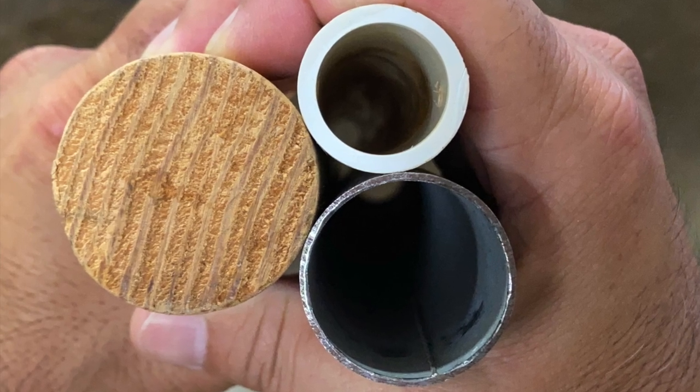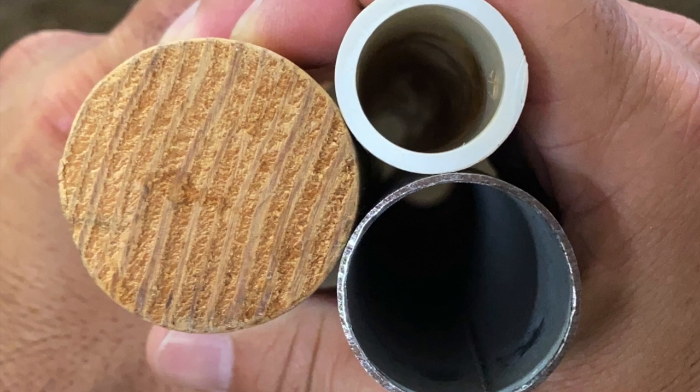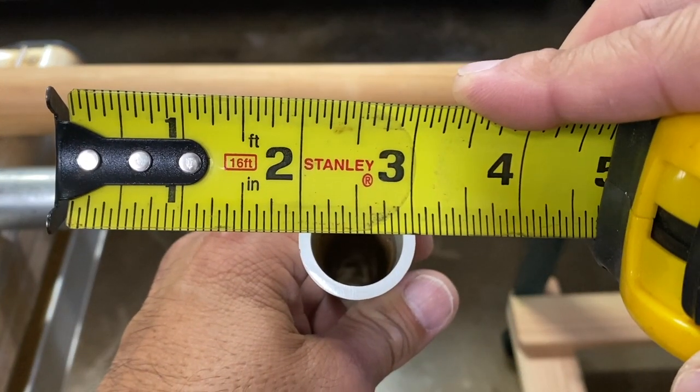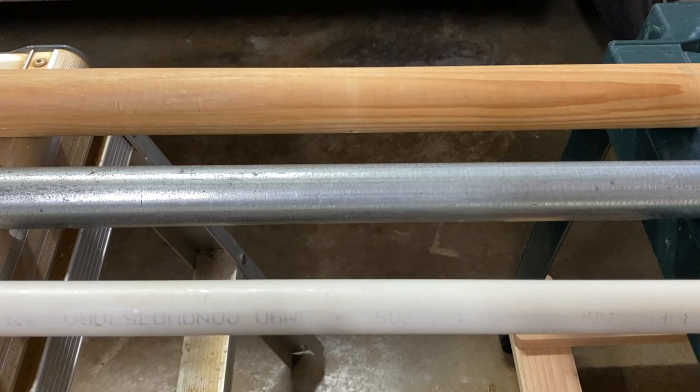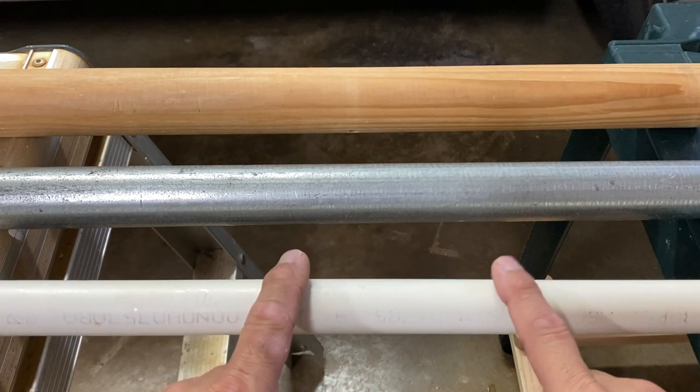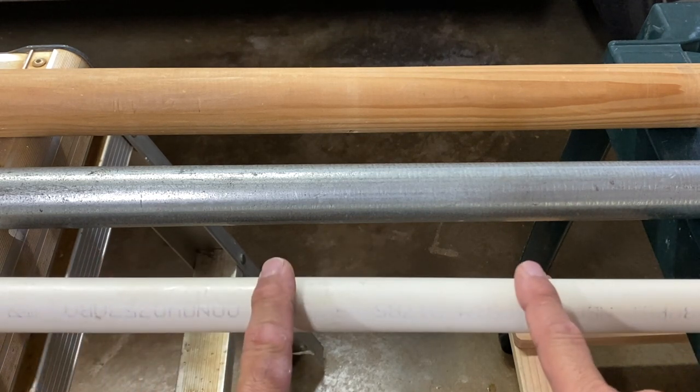Hi everyone. Measuring the diameters of pipes, dowels, and rods is a pretty simple task if you can reach or access the ends of the materials. But what if you can only access the midpoints and not the ends because the materials are installed in a wall or cabinet?